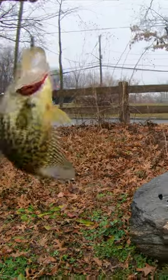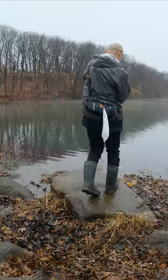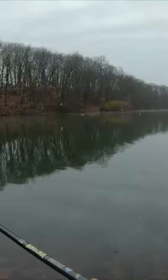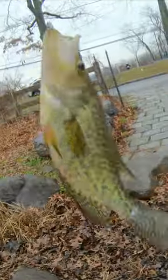Check this out guys — beautiful crappie. Oh, that's another one. Second fish of the day, and that is an even bigger crappie.